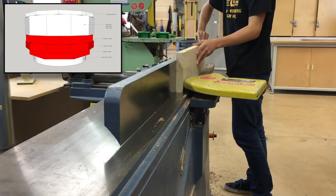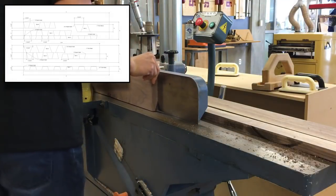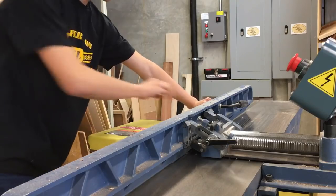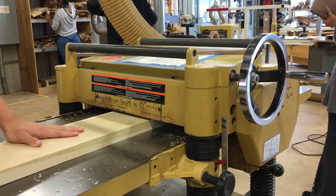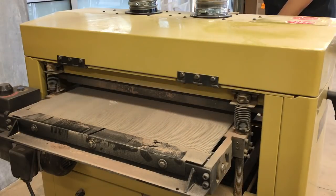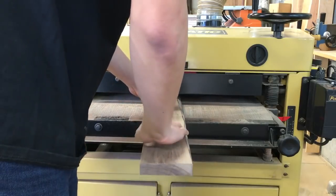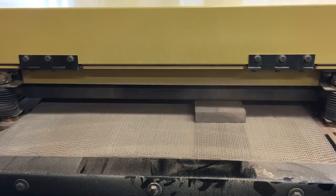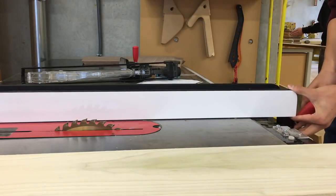I started by creating the segmented rings, basically creating a lot of little trapezoids that I can glue together to form a ring. I first joint the wood to get a smooth edge, then take the wood over to the planer to get the surface even. I'm using a combination of walnut and poplar for this bowl. After sanding the boards flat on the surface sander, I can now rip the boards into long strips.